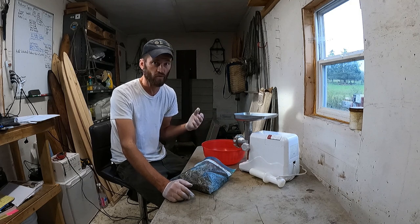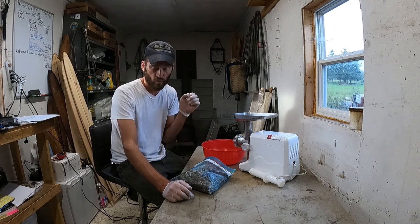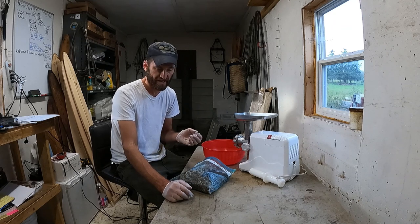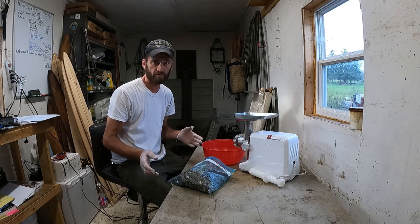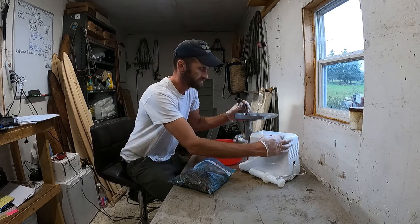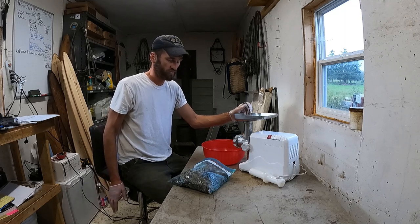I'm going to run the thawed castor through a grinder to get it down to a smaller, workable consistency. Once ground, I'll put it in the blender with some glycerin and a little sodium benzoate to improve the consistency and preserve the castor. Then I'll add a couple of other ingredients to make my Birch River Beaver Lure. I apologize in advance for the loud noise from the grinder.